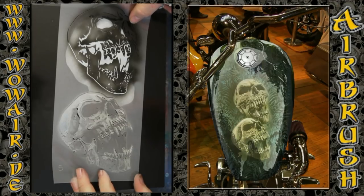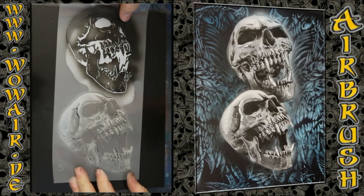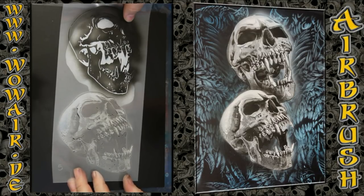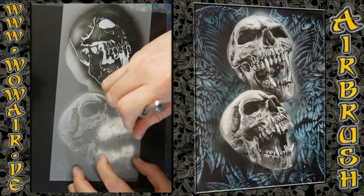Now comes the final white — so I have black, dark grey, light grey, and white. In the video before this you can see how I do the different skulls in color. Now I'm just doing the full white.